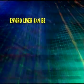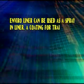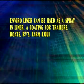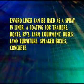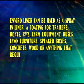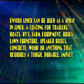EnviroLiner can be used as a spray-in liner or as a coating for trailers, boats, RVs, farm equipment, buses, lawn furniture, speaker boxes, on concrete, on wood, or on anything that requires a tough, durable, impact-resistant, UV-resistant protective coating.